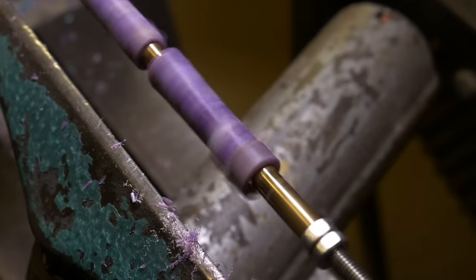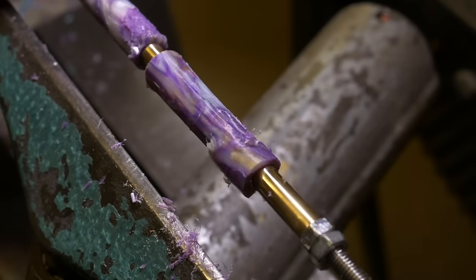Right on to our final method. In our original pen video the first blank that we made actually broke when we put it on the lathe. Since then we wanted to come up with a way to make pen blanks in a much more consistent way.